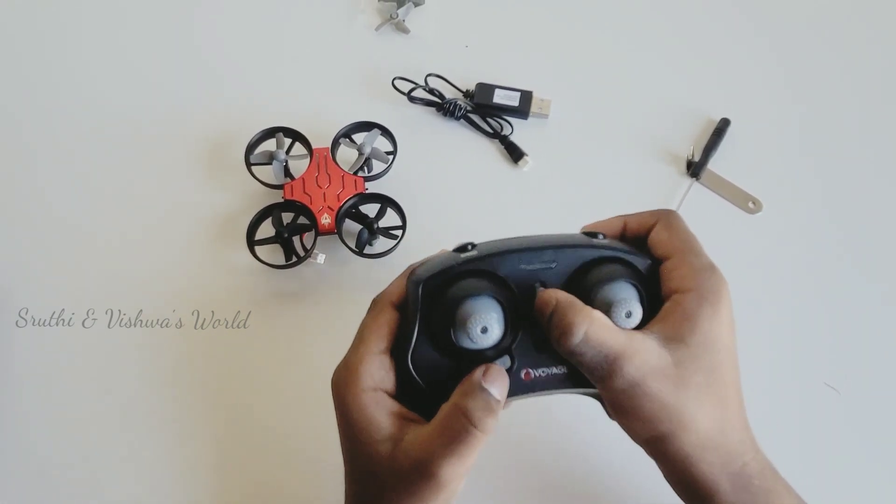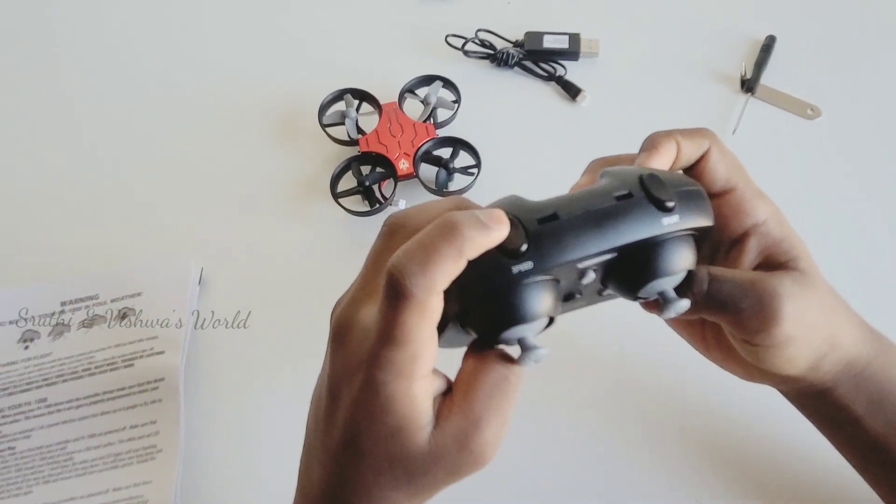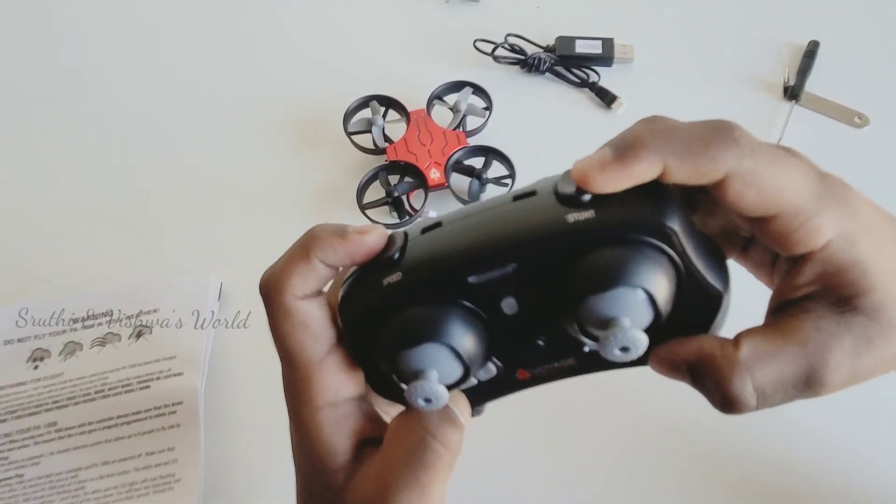This is the on/off button. This is the speed button. This is the rotating button.